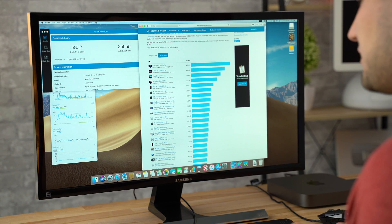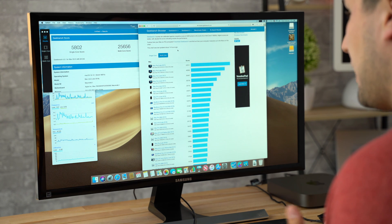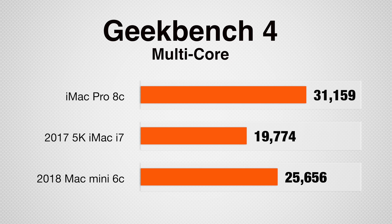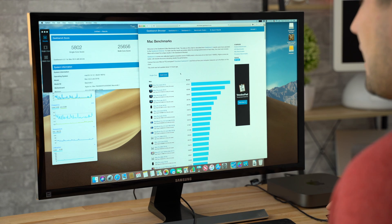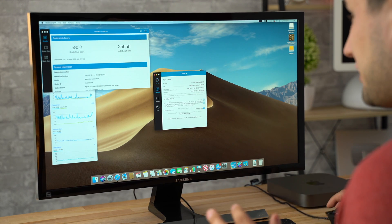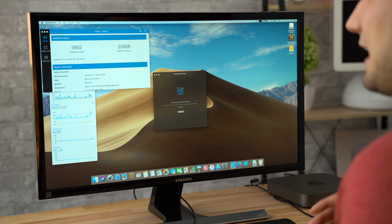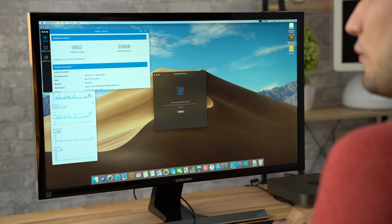The iMac Pros are faster than this by about 5,000 points for the 8-core iMac Pro, but this thing is very close to the 12-core trash can Mac Pro. Of course, as far as graphics, this thing only has integrated graphics. So let's go ahead and run the OpenCL test and see how that performs — that's going to be the weak part, and not everybody needs high graphics performance.